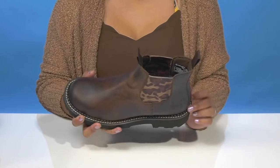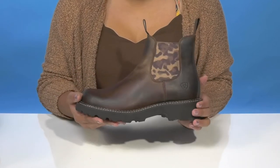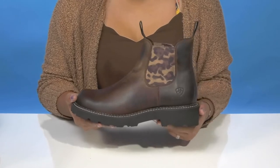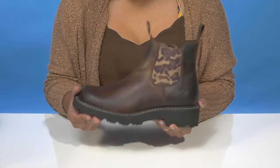You'll love the welt stitching that'll give you a little bit of extra color contrast while really highlighting the durable construction of this boot. You'll get a one and a half inch boost of height at the heel with a one inch platform, keeping you nice and stable.